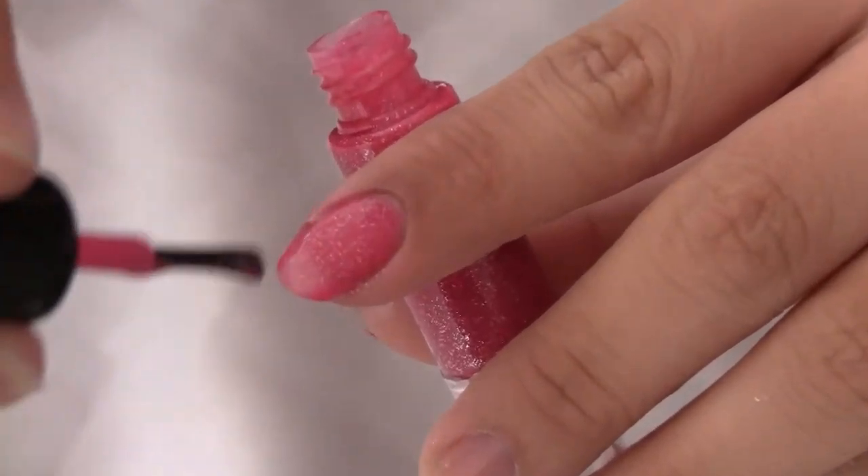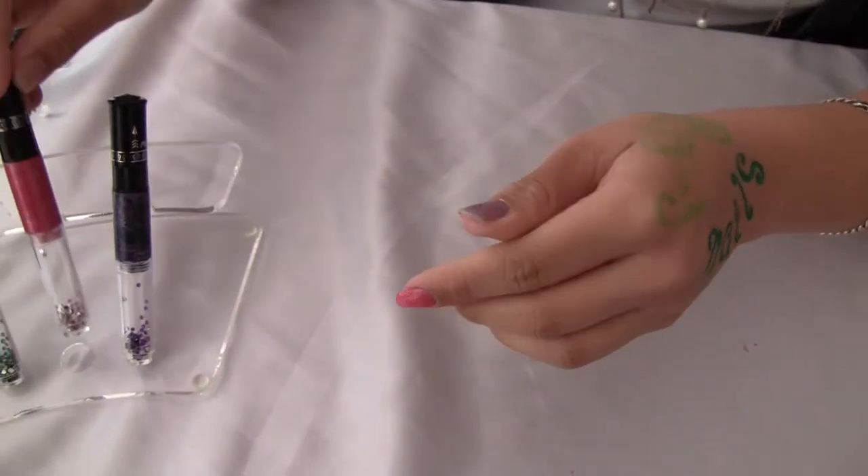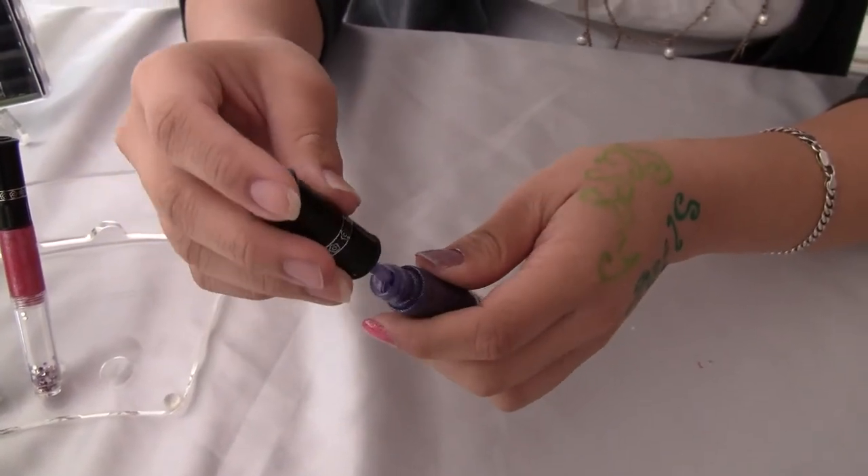And these are very thick, very glittery. And I'm going to go back to the purple one, because it should be done drying. And I'm going to untwist it and paint a second layer.